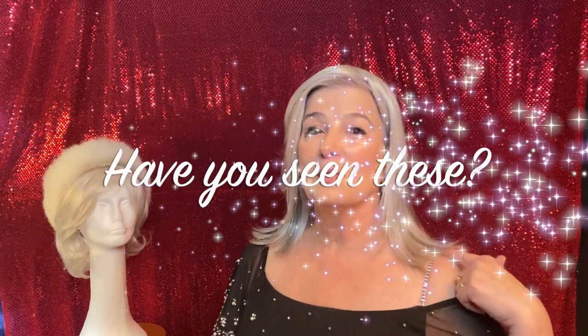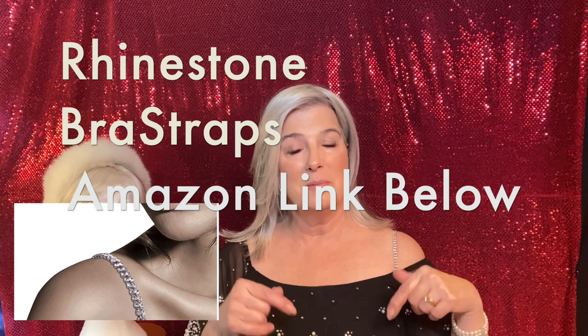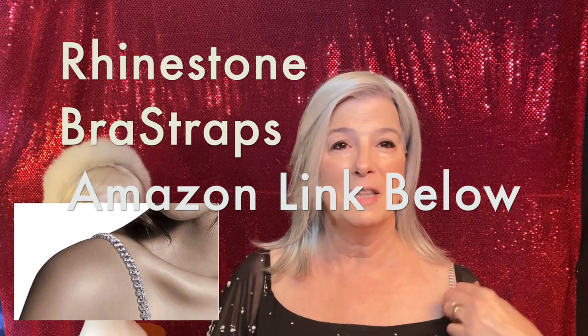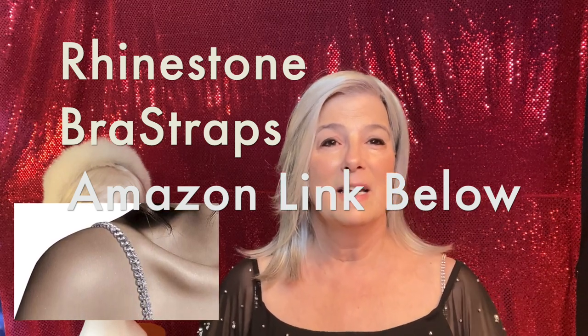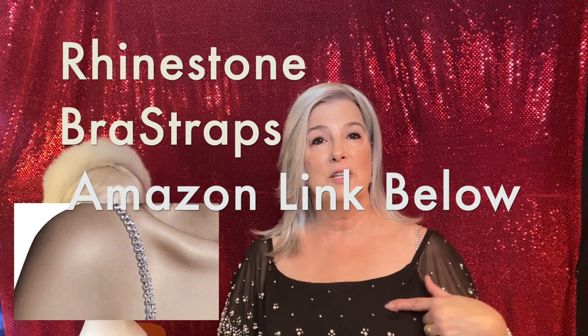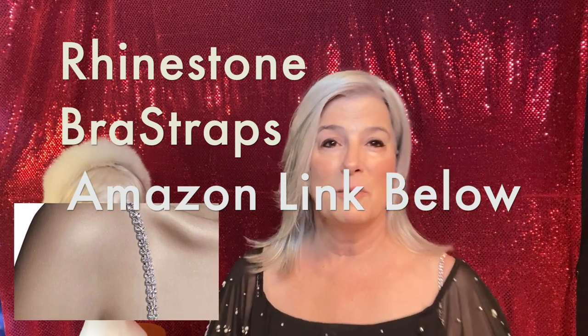I wanted to tell you about these Swell straps. I purchased them on Amazon — I'll link them below. I actually saw someone wearing them on television, just peeking out like that. They hook right into your brassiere in the front and in the back, which I love if you have a strapless on. If you have a brassiere with removable straps, you could just replace them with these. They're Swell — really just for a special occasion, and Christmas is special, so I thought I'd share them with you.